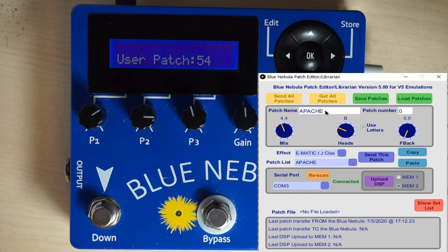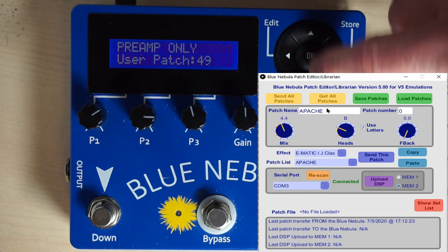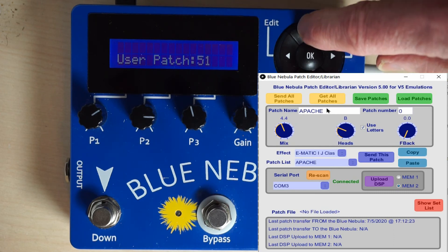When I previously reset the Blue Nebula, that just initialized up to patch 49. The presets up to 49 are copied into the user patch area, not to 49. So number 50 and 51 are blank.